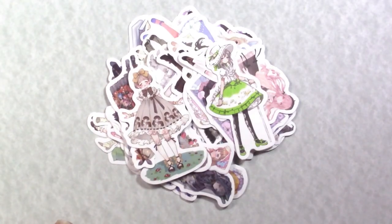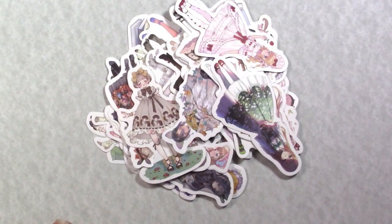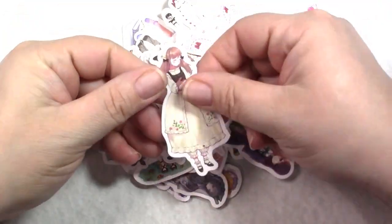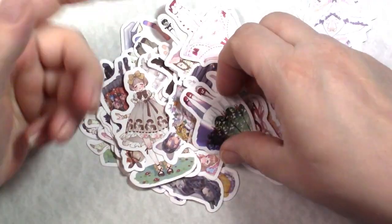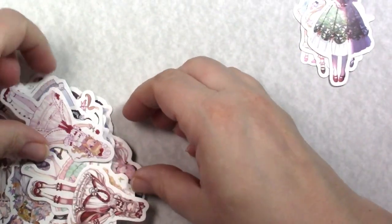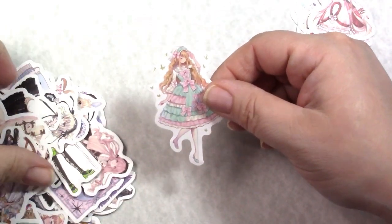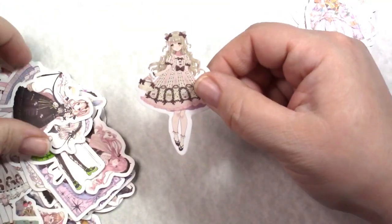Now we'll start with the journaling stuff. These stickers are from the FWWERA store. I think I've used two of these already; the entire package was three dollars and fifteen cents. I'll do a quick flip-through — I'll try to put timestamps in so if you don't want to see the full flip-through you can skip to the next store.